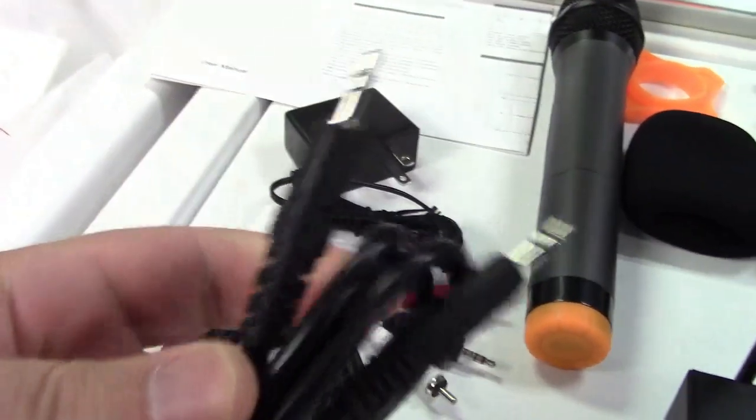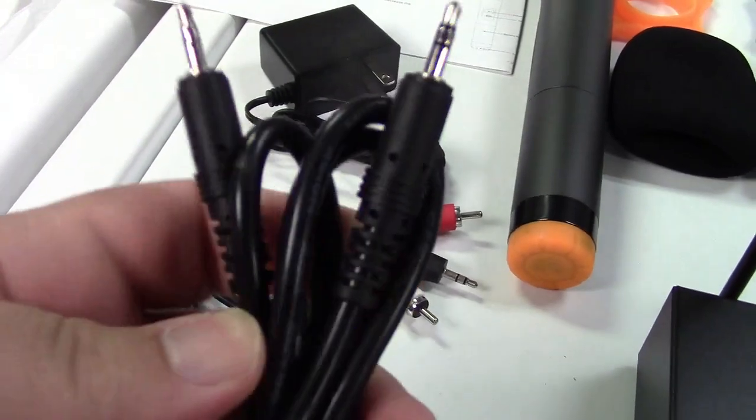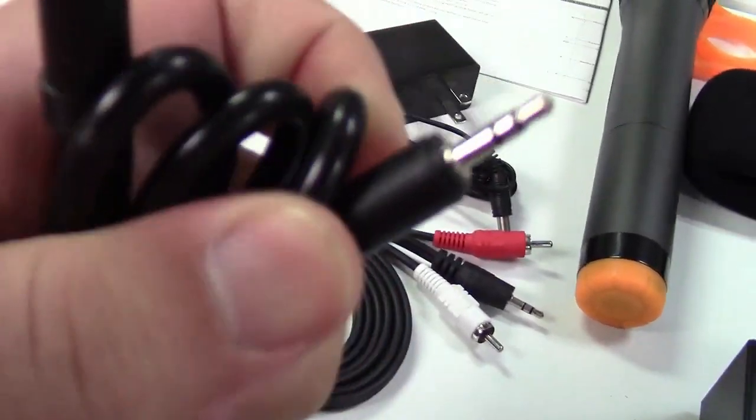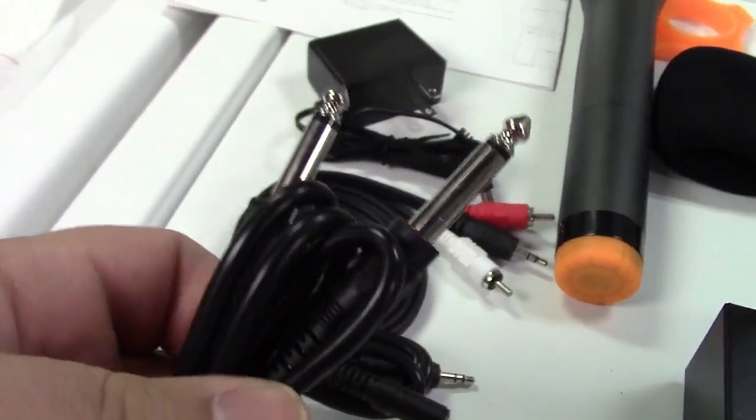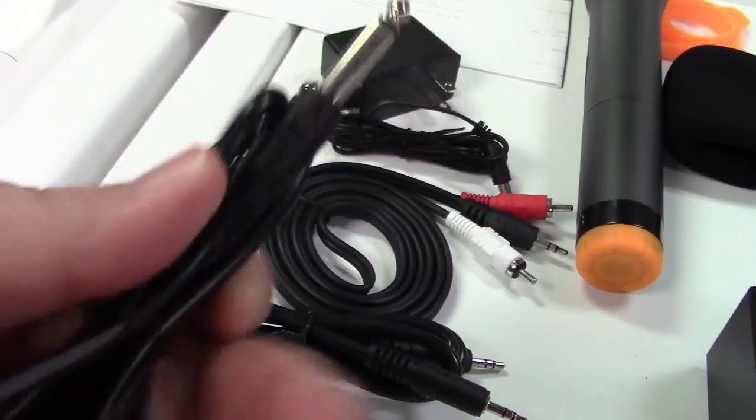They also give you a line-in type cable — 3.5 millimeter to 3.5 millimeter — a thick shielded cable, and a quarter inch to quarter inch cable.